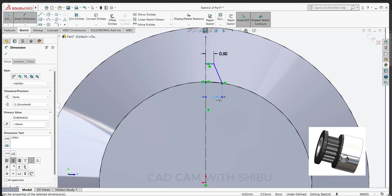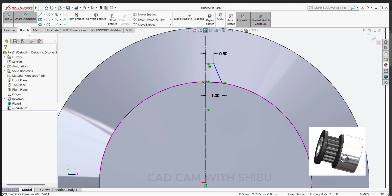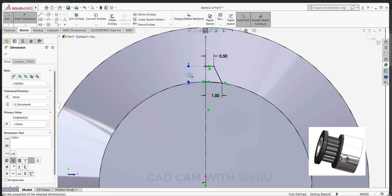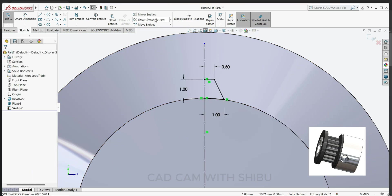Here to here 1 mm, and here to here the height will keep 1 mm also. This one 2 mm, and the height of center line here — this point 0.5. Then select mirror entity.